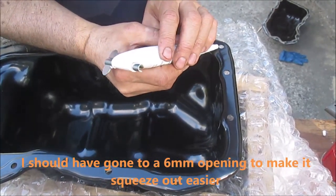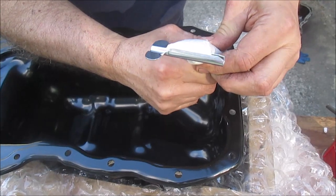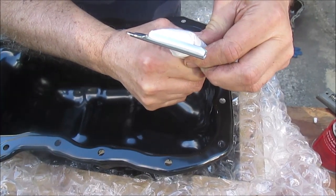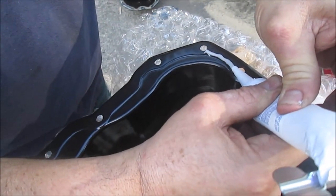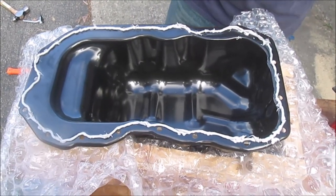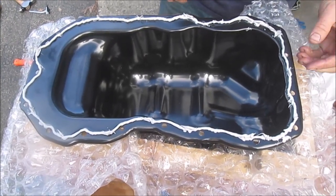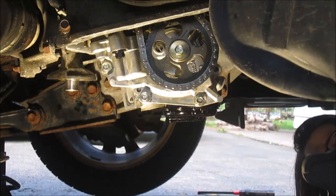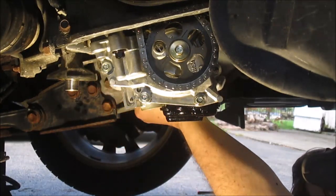It's very thick stuff. I wasn't really able to do it all in one continuous bead — it's just so thick it's hard to squeeze out. But I've got 10 minutes before it starts to harden, so let's get this on the car. Give the pickup a wipe too — it looks clean, all right, let's go.